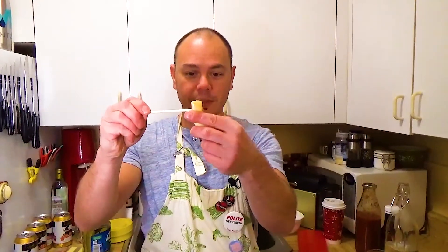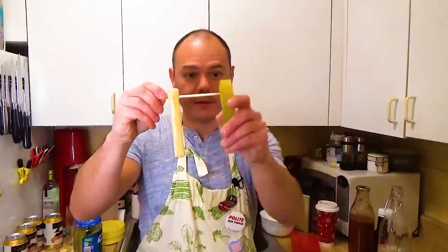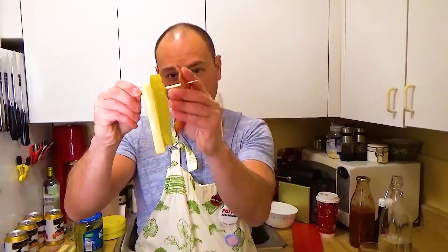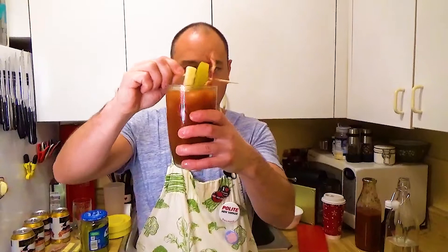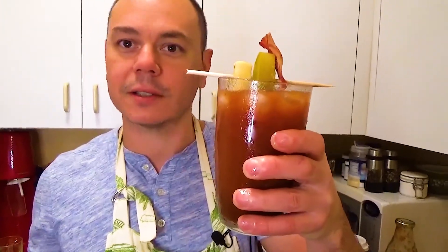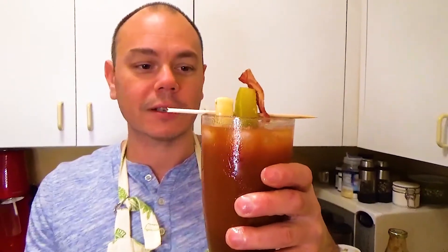Now it's time for the garnishes. You got your string cheese — poke that through there. A little pickle — put that through there. And then your bacon — get your bacon in there, drop that into your Bloody Mary, give it a little mix. There you go. That's Daemon's Hangover Killer right there — the Big Dame Hangover Killer. And that's it.